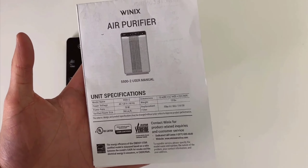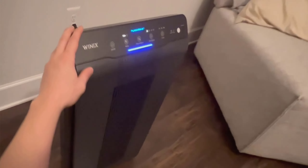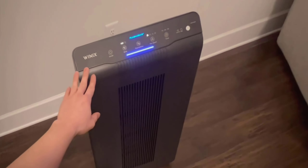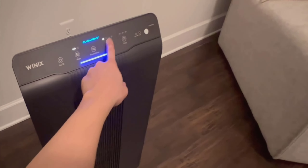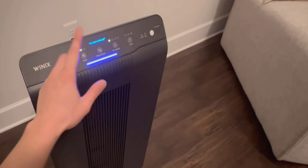Starting with the design, the Winix 5500-2 boasts a sleek, charcoal-gray exterior that appears quite elegant, and it looks incredible just sitting in my living room. What I appreciate most about its design is the practical handle at the top, which makes it incredibly easy to move around. This portability is a huge plus if, like me, you prefer to use the purifier in different rooms throughout the day.